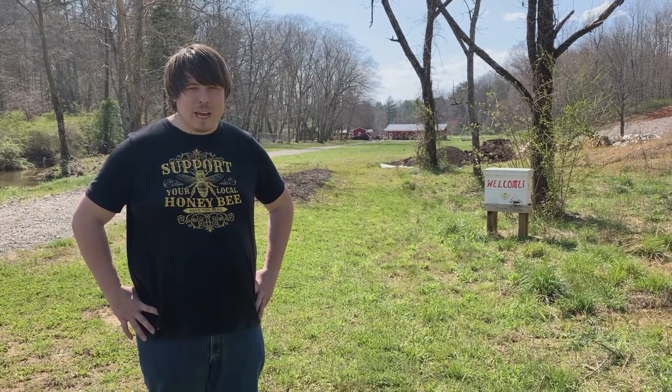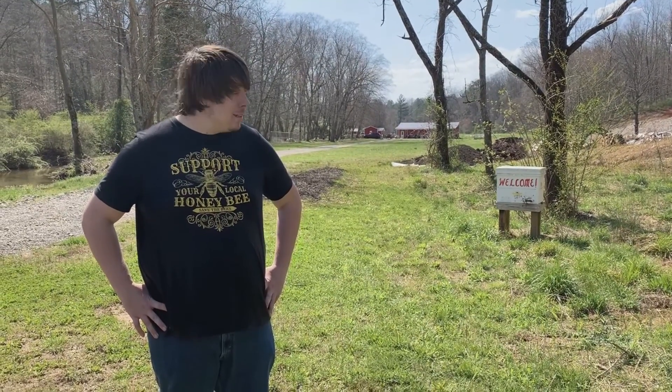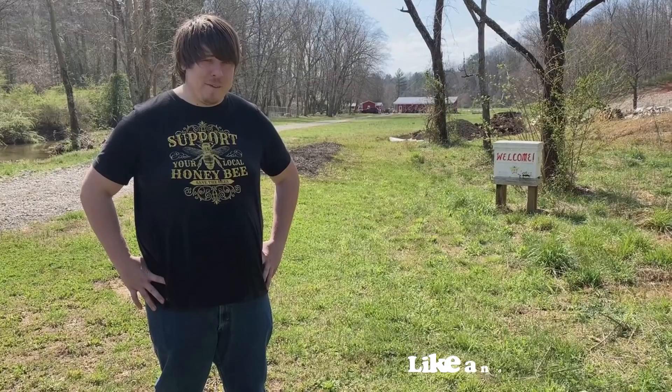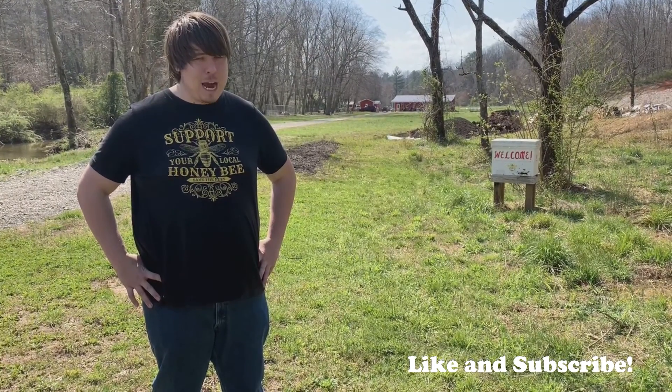Good afternoon beekeepers and bee enthusiasts. How you doing? We are here by the Welcome Hive, and if you notice, I've got a little distance between me and this hive right now because they have let us know that we definitely need to respect them when we are around their hive.